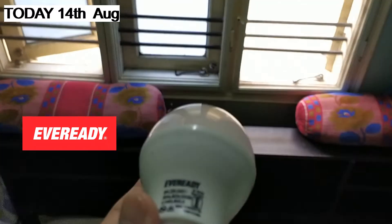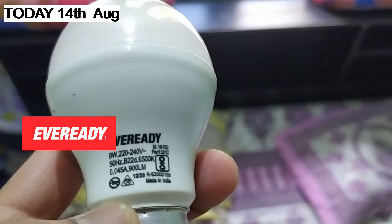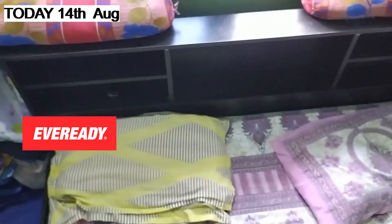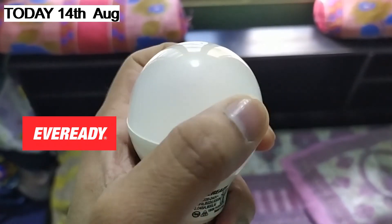I will give you this information — I have told you that this bulb is broken. But who will be going to the warranty? There is a bracket and the bracket is broken.